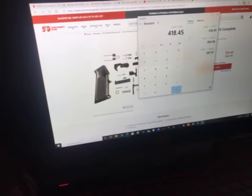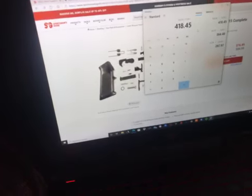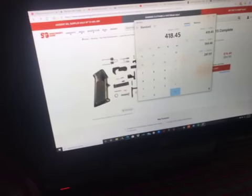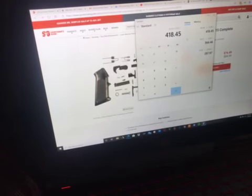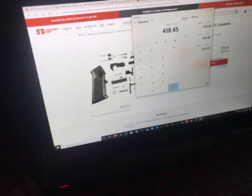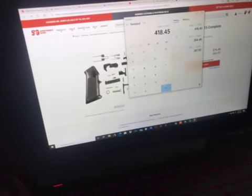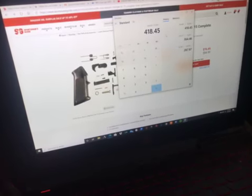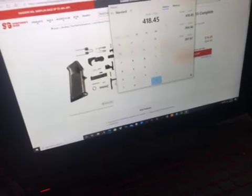If I sell it for $600 I'd be making about $100 something dollar profit, but if it's $700 I'd be making $200-something profit. So if I was to do that twice and sell it for a little extra, I'd basically be getting double my money.